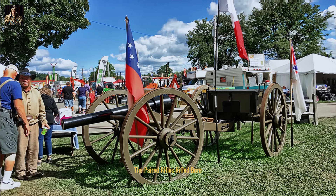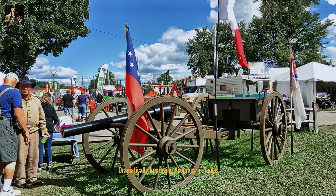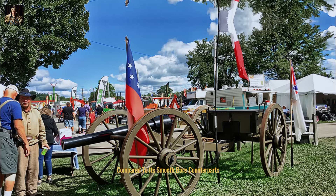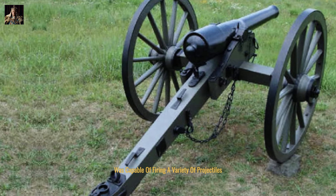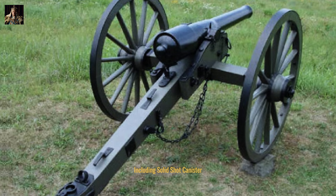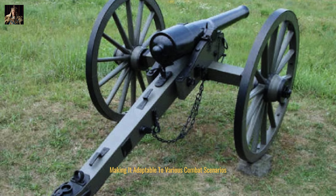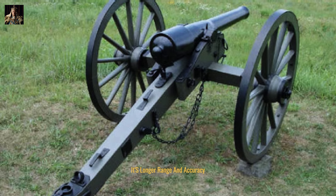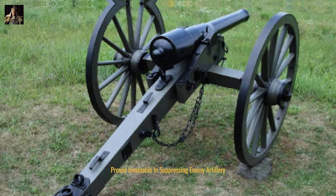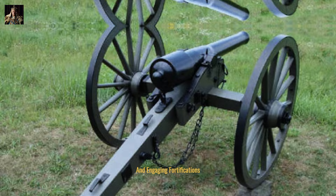The Parrott rifle's rifled bore imparted spin to the projectile, dramatically improving accuracy and range compared to its smoothbore counterparts. The ten-pounder Parrott rifle was capable of firing a variety of projectiles, including solid shot, canister, shrapnel, and explosive shells, making it adaptable to various combat scenarios. Its longer range and accuracy proved invaluable in suppressing enemy artillery, breaking up infantry formations, and engaging fortifications.